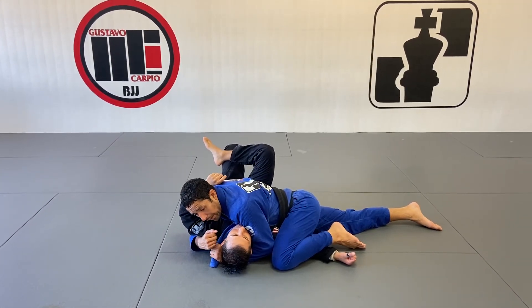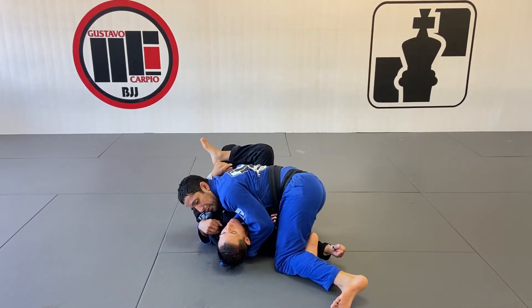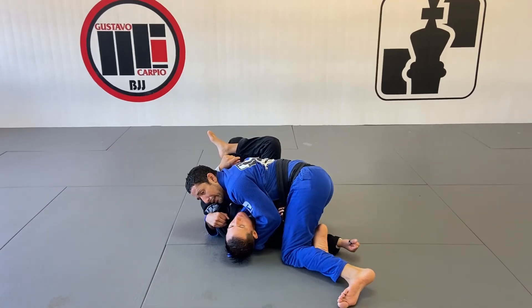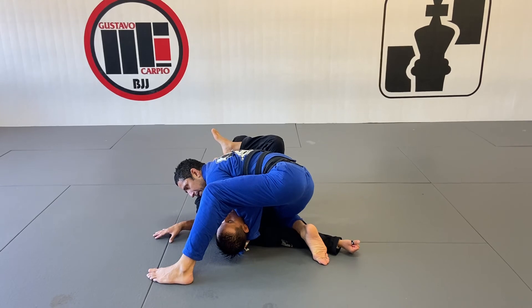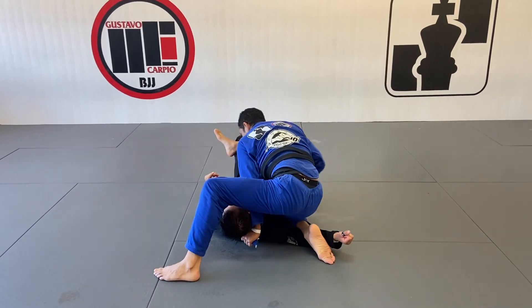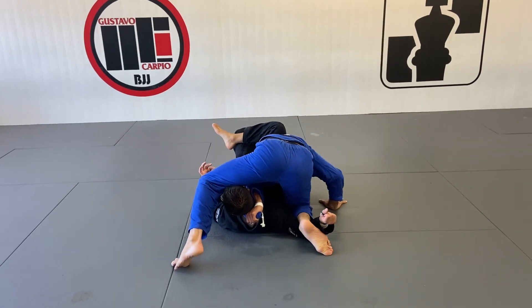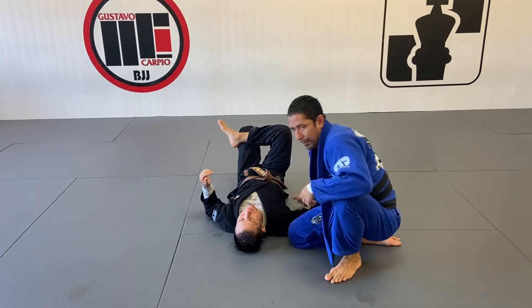Now I'm going to bring my right knee close to my partner, and I'm going to do a windshield wiper so I can control the leg with my right leg. My left leg is going to step all the way over his head. My head is still on this side, and now I'm going to turn all the way to my right side, extend my left arm, bring my head to this side, put it in position, secure the shoulder, and finish the match.